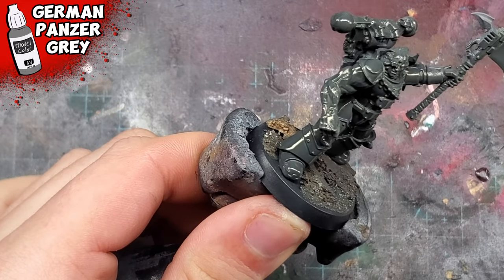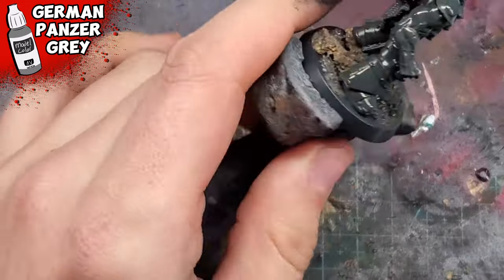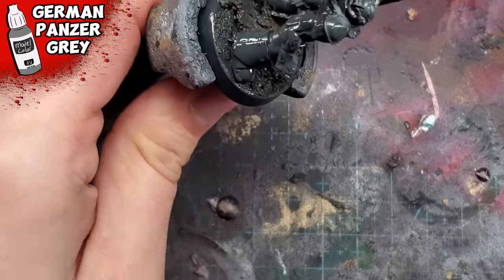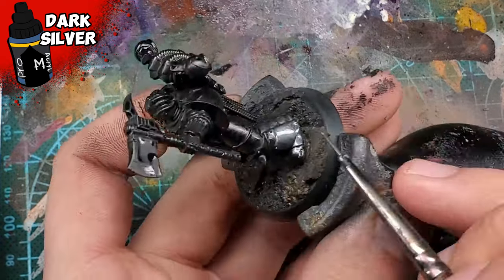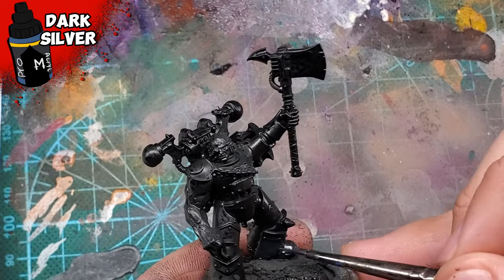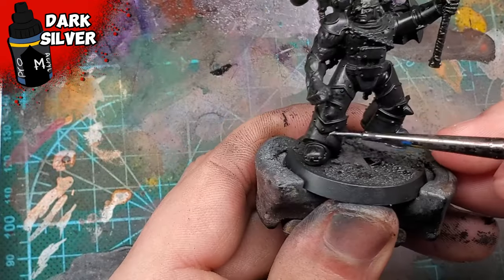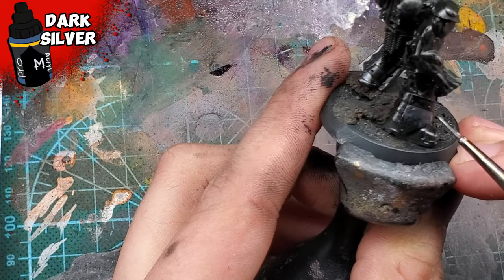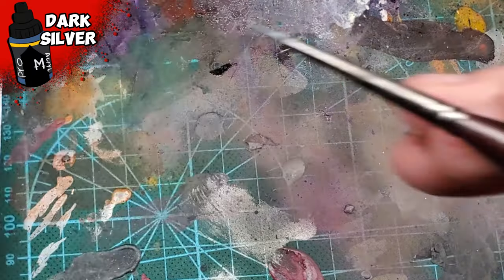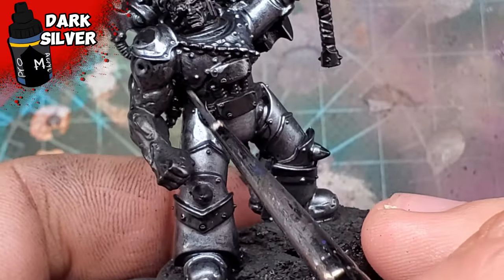To start things out, I'm priming the mini using German Panzergrey from Vallejo, and spraying over using black. Considering I airbrushed it, I felt no need to actually film it — the black is simply just an undertone. Once it's dry, we then apply a nice coating of dark silver from Pro Acryl over the entirety of the model and the axe. I don't know why I'm torturing myself by using a detail brush to apply this, but it's such a satisfying color to paint on that I just kind of had fun with it.